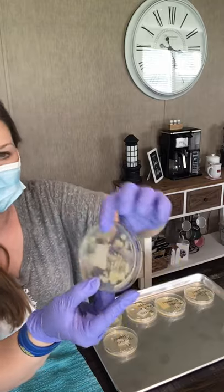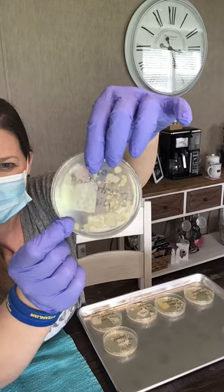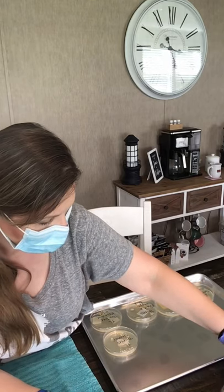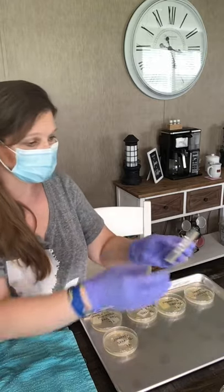I don't see too too much behind this one except right here in the corner maybe, but all that growth and bacteria around it — being close to it, that's kind of scary. Okay, here's the bleach.